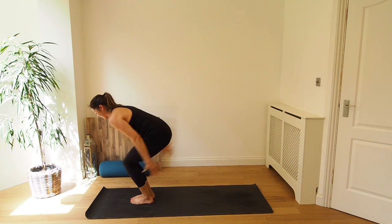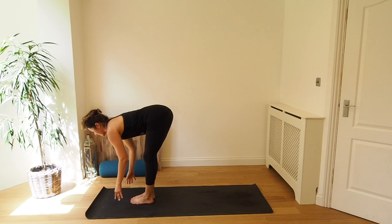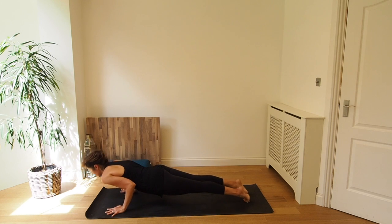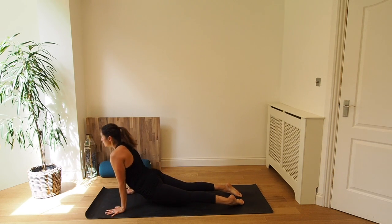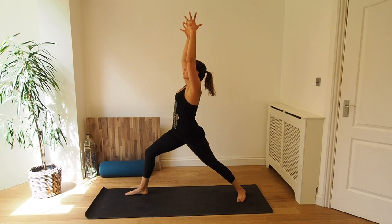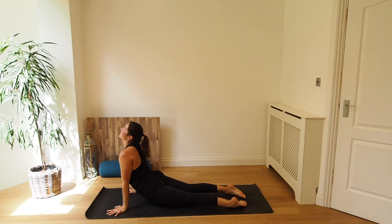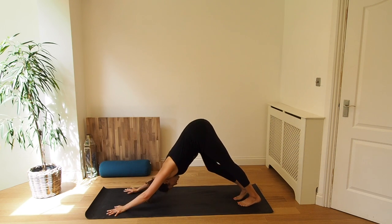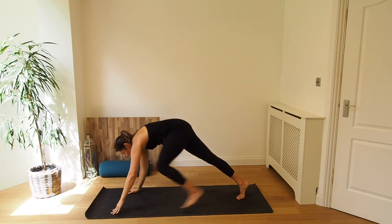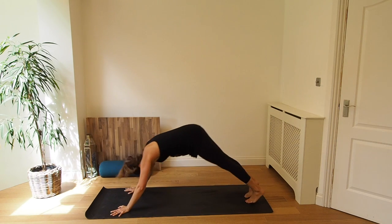We're doing good, almost there. Inhale, chair pose. Exhale, forward fold. Inhale, come halfway, lengthen. And exhale, place the hands to the mat, step or jump the feet back and lower down — Chaturanga or knees, chest, chin. Inhale, upward dog. Exhale, downward dog. Inhale, step the right foot forward, rise up, warrior one. And exhale, come back down, step back and lower down — Chaturanga. Very nice. Inhale, upward dog. Exhale, downward dog. Inhale, step the left foot forward, rise up, warrior one. And exhale, come back down, step back and lower down — Chaturanga. Inhale, upward dog. Exhale, downward dog.